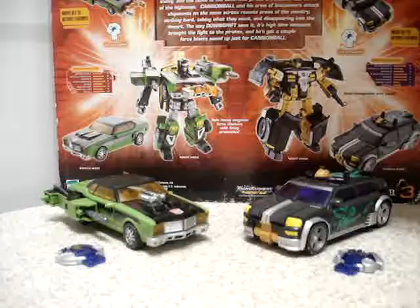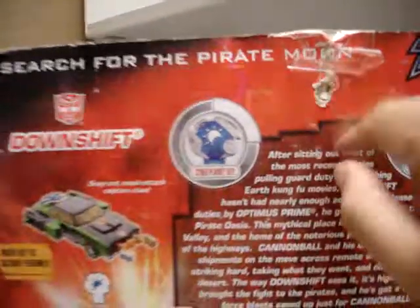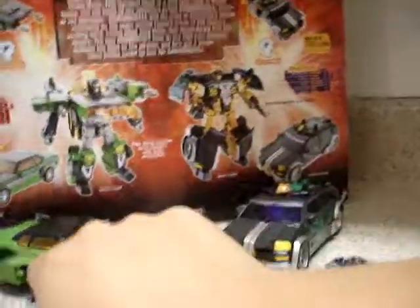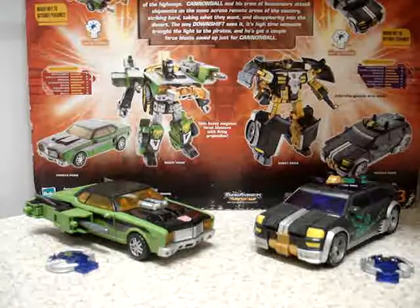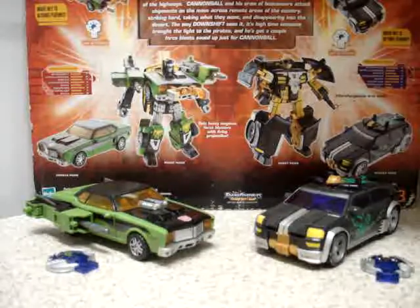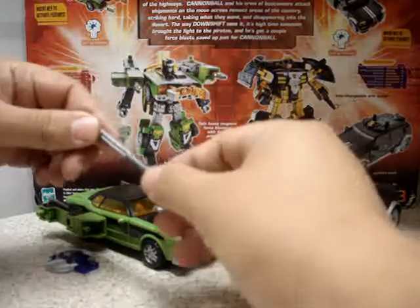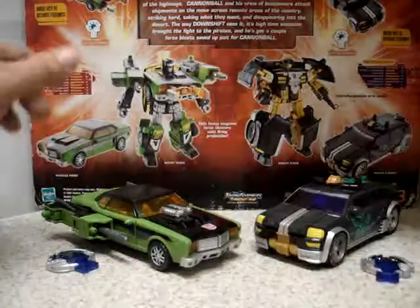It's brand new packaging, as you can see here. The packaging only has this little thing wrong, but other than that the packaging was in great shape, and I noticed that both figures were totally new. I decided to purchase and I'm really happy because I wanted to have this car mode. I just accidentally fired this missile. So let's start reviewing them.